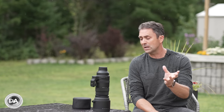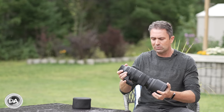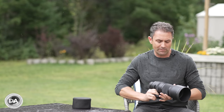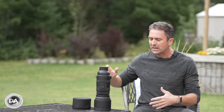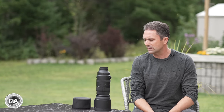Sigma has three different degrees of build and design: Contemporary, Art, and Sport. Sport lenses get the highest degree of weather sealing — I'm out in the rain right now. They tend to be lenses used in variable conditions, for sporting events or wildlife, the kind of things that happen outdoors. So this lens has a good degree of weather sealing.